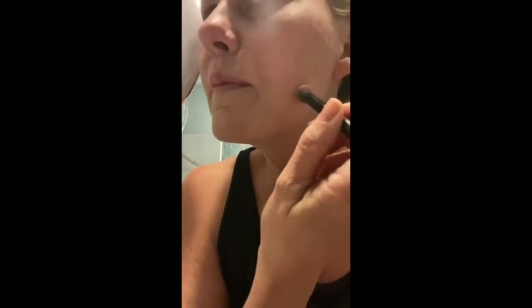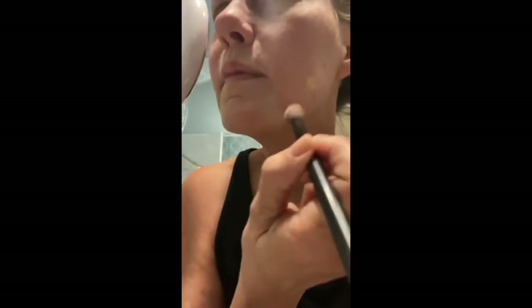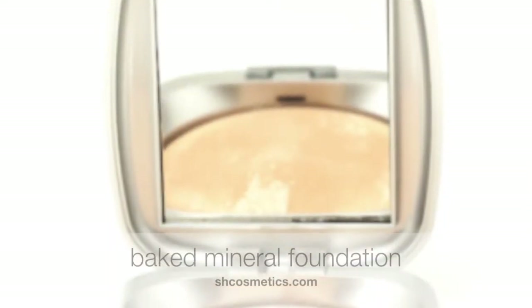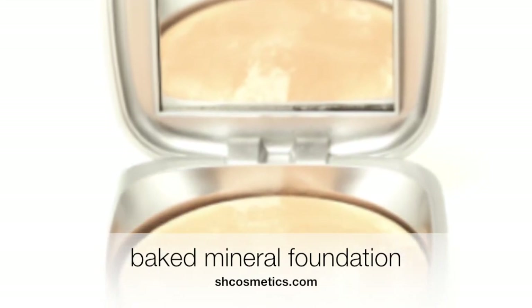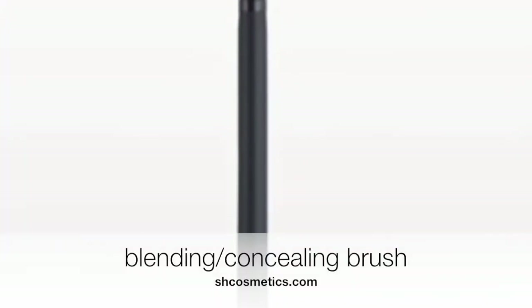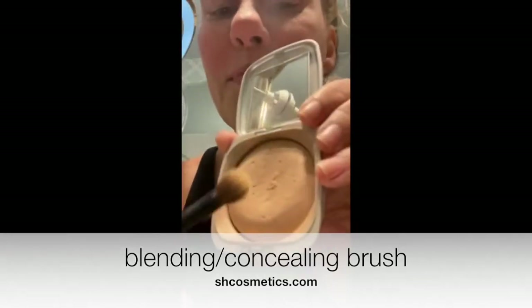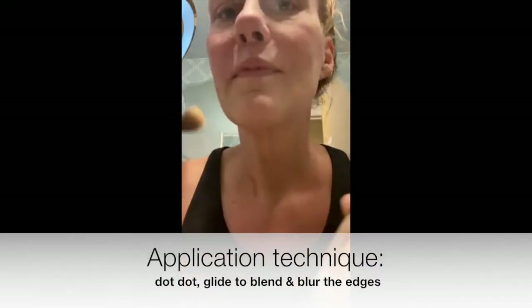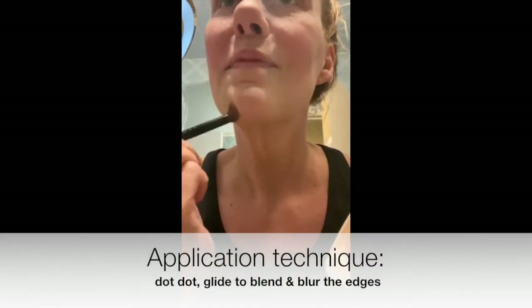And then I'm going to also cover up this beauty mark here, so I'm going to go in with a pink yellow and dab, dab, dab, blot. Now you're going to really lock this in so it's smudge proof. Using the Baked Mineral Foundation and the same concealing brush, I'm just applying that right over everywhere I concealed.